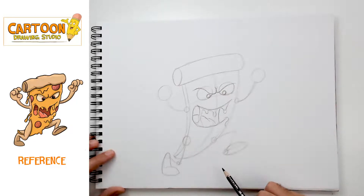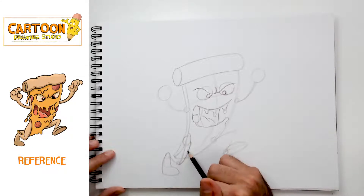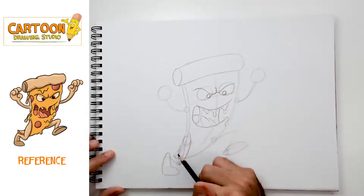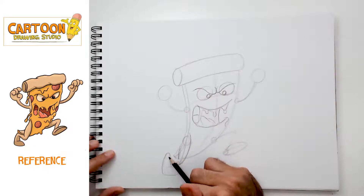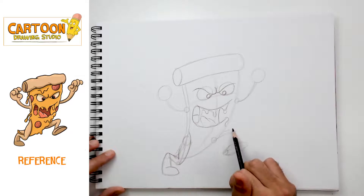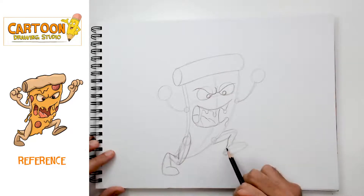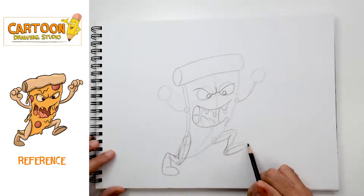Now let's continue to flesh out the rest of his body. We'll start with this leg — it's coming down from the crust here. We're basically filling in the guides we already gave ourselves with these cylinders. Here is the leg filled in; it's then gonna go back, there's his bottom leg, and it's gonna come down. This shape on this side is going back and up — it could look kind of like a bent rectangle — then coming down in front of the other one. The foot is kind of like a sphere that's been cut in half, and we're looking at the bottom of the sphere because his leg is lifted up.